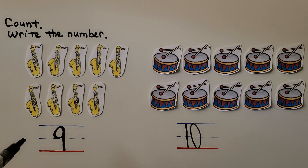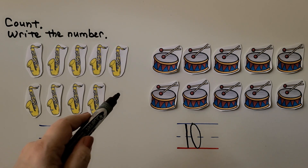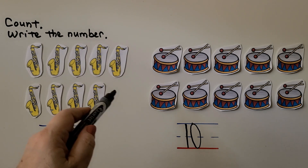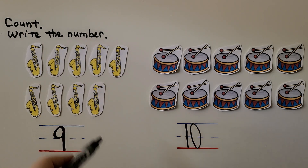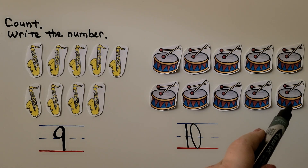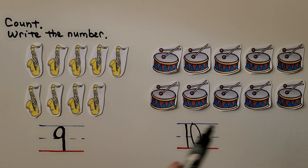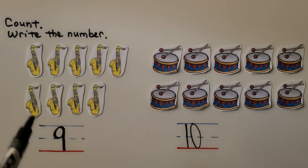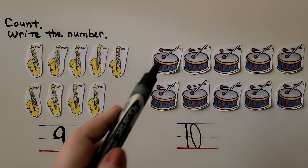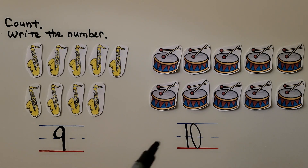9 is 1 less than 10. If we had another saxophone here, we'd have 10 saxophones. But there's 1 missing in this row. And 10 has 1 more than 9. The drums have a row of 5 and a row of 5, but the saxophones have a row of 4 and a row of 5. 10 is 1 more than 9 — it's 1 greater than 9.